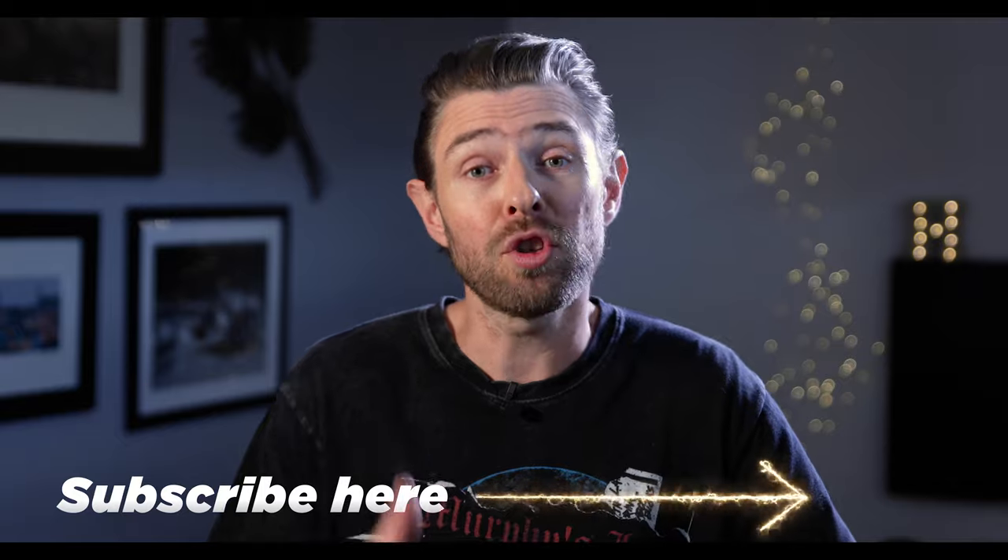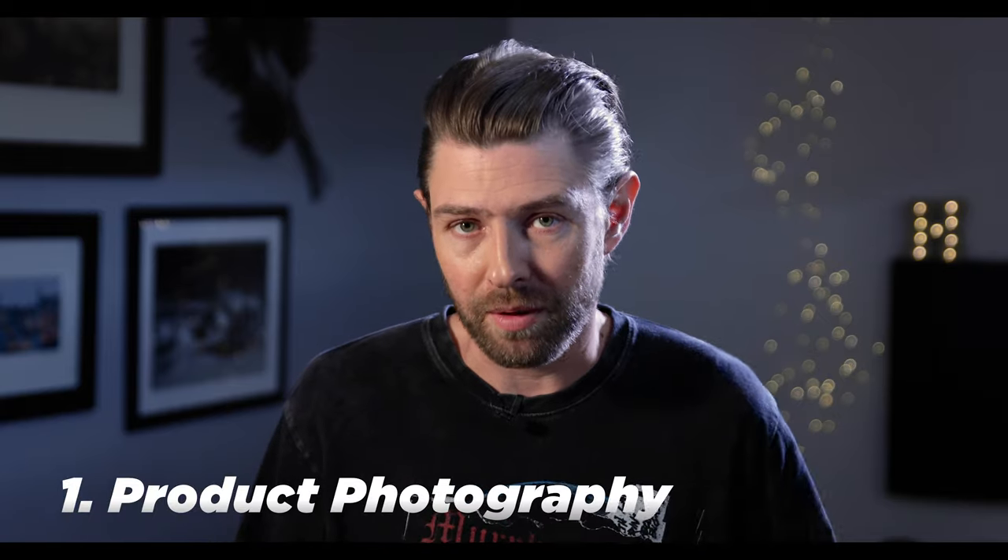My name is Paul Heimlund from Studio Heimlund. On this channel we do tech reviews, filmmaking and photography tips and tricks. If you're new to this channel, consider subscribing. Now let's dive into the seven tips that I have, and some places where I don't think you should use it. Tip number one: product photography.